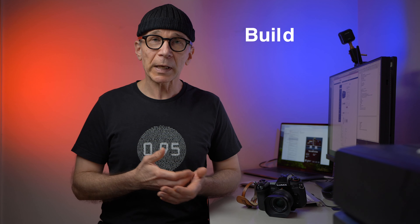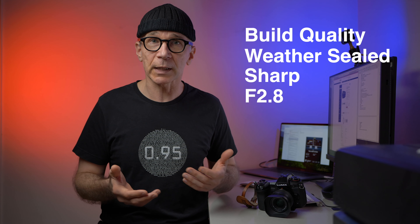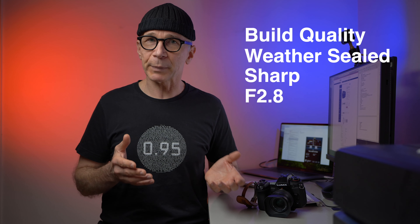My conclusion is that this is a really awesome super wide angle zoom lens for L-mount and Sony E-mount cameras. It's well built, weather sealed, super sharp, and has a fast f2.8 constant maximum aperture. I feel really sorry for users of other systems because this lens is not available for those, but hopefully in the future Sigma will decide to make it available for Canon and Nikon mirrorless cameras as well.